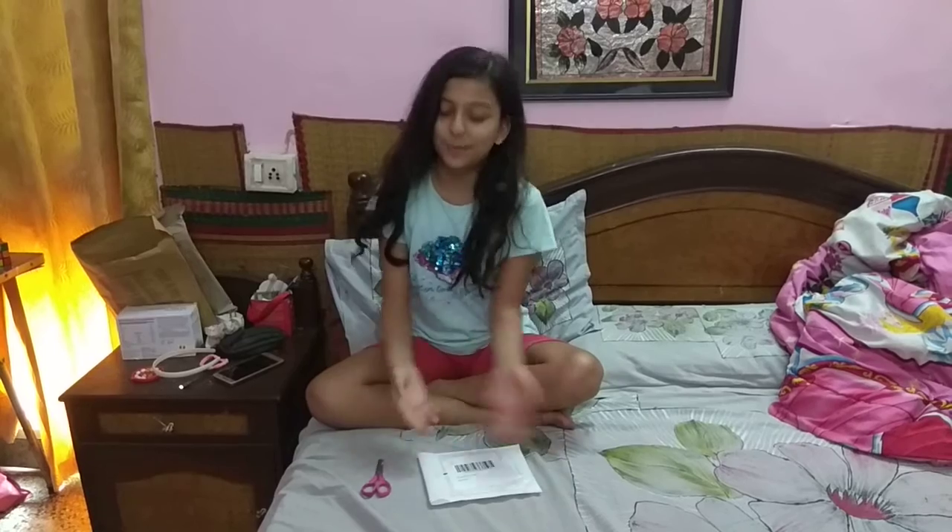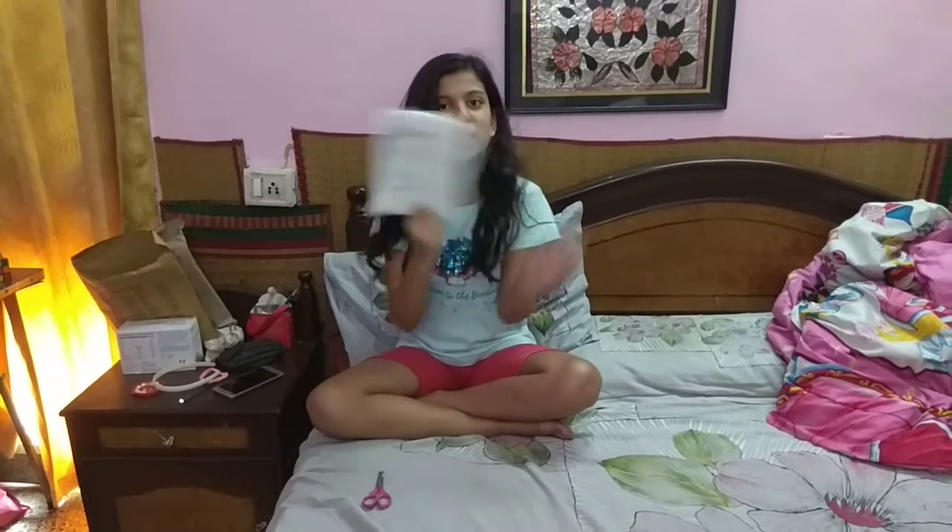Hey guys, welcome back to Rabia Dekui and today I'm going to show you a live machine. I'm going to show you a sheet here and I'm going to show you how to unbox it. So don't forget to like my videos — let's get on to my video. Let's go!